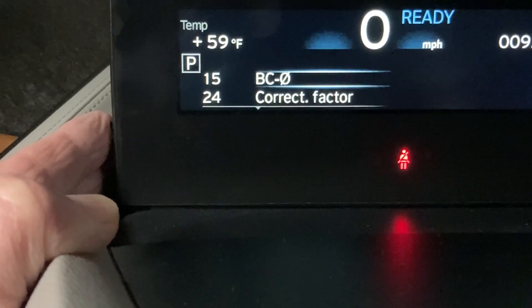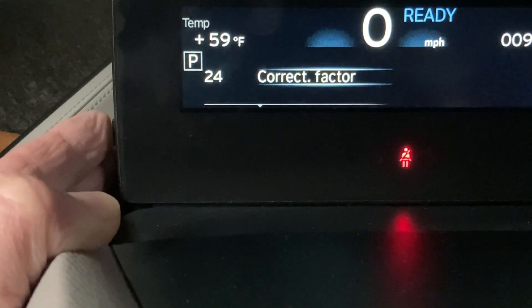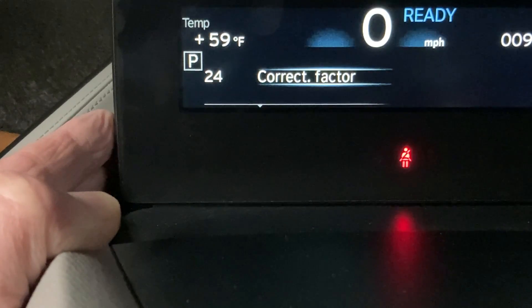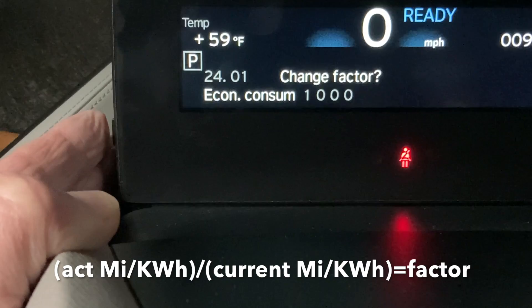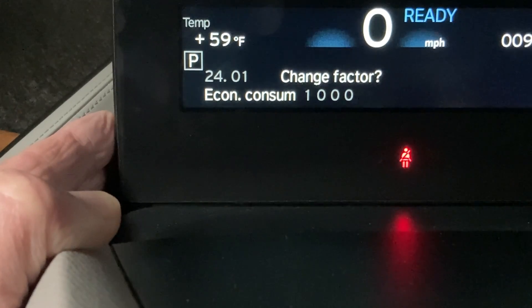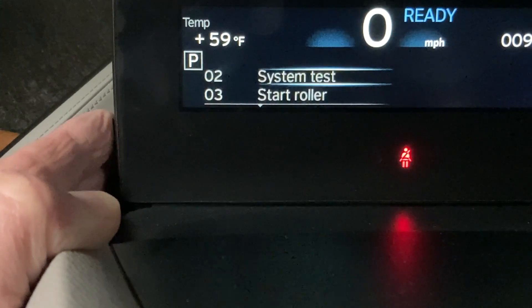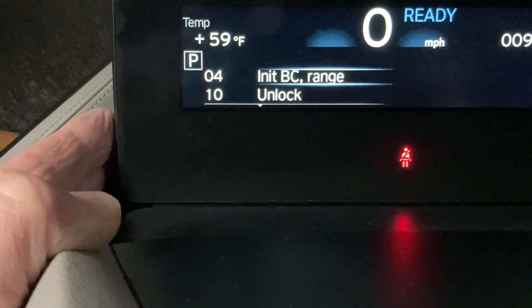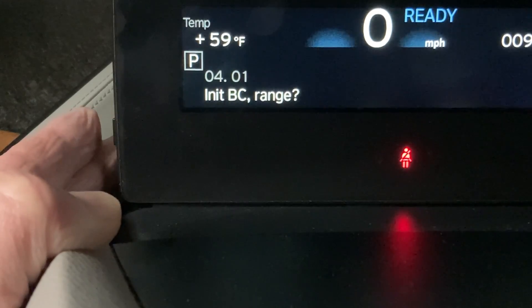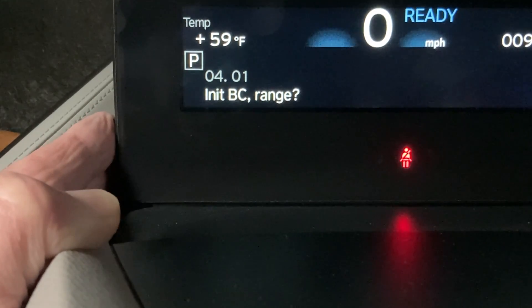Board computer zero resets all the current trip computer settings. Then there's the correction factor, which based on what information I can find is related to the fuel consumption rate and settings to adjust that. We won't play with that right now. Going down to BC unit board computer initialization — this resets all of the internal settings for the board computer, which includes trip computer range, consumption rates, and predicted range so far.